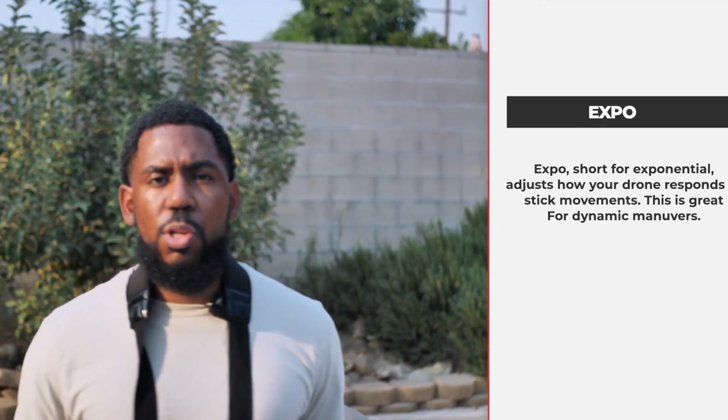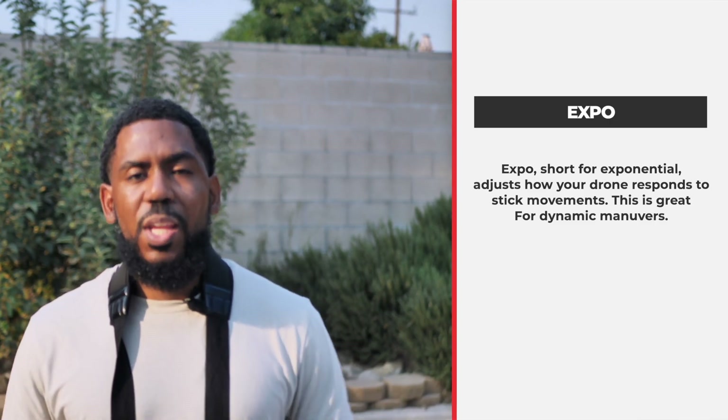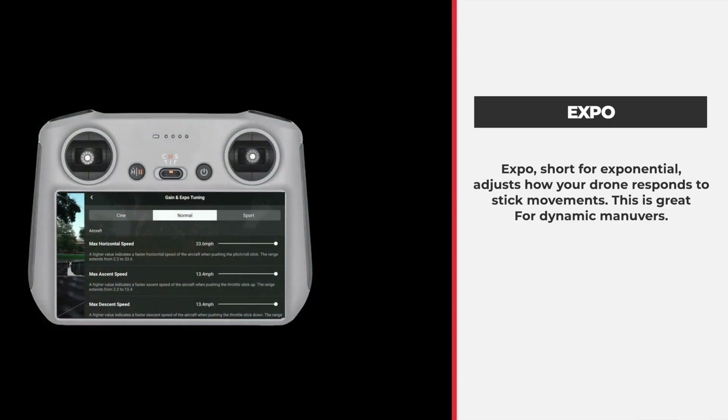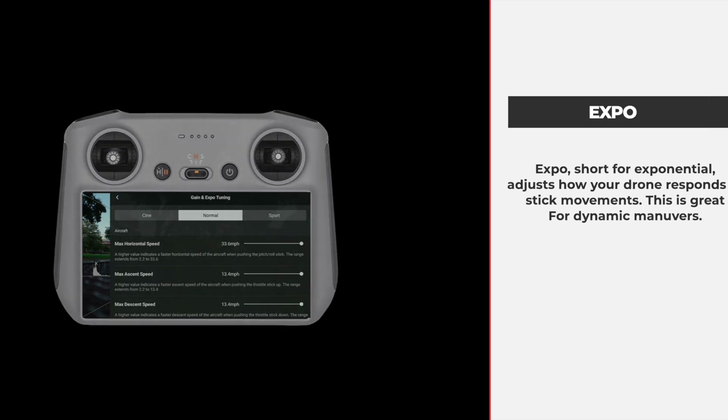So we're going to get into this right now and I want to break down what each component means, how to use it, and where to find it. The first thing I want to do is give you some education and break down the definition of each one. Let's start with Expo. Expo is short for exponential. Expo adjusts how your drone responds to stick movements, and this is really great for dynamic maneuvers.